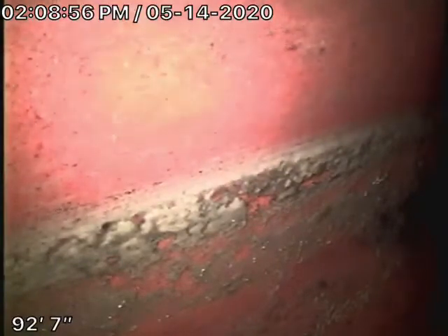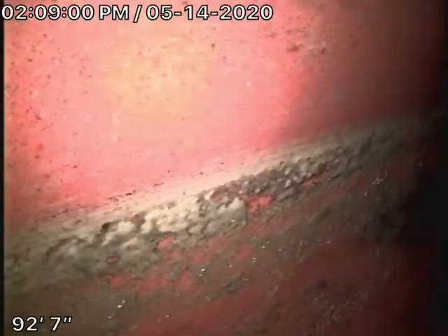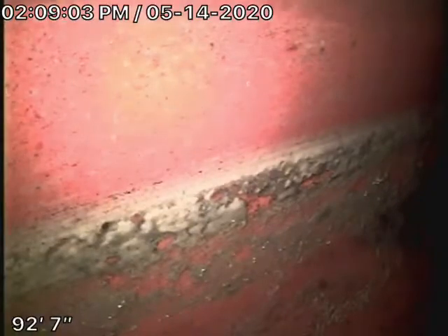We obviously cannot inspect the whole sewer line — we check the mainline as much as we can. We cannot check every pipe in the house. Of course, you'll have your general inspector crawl underneath; he's going to have a look at the condition of the piping.